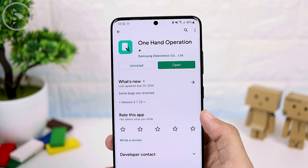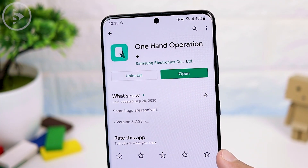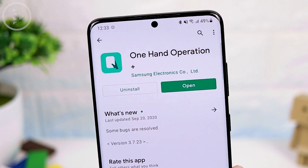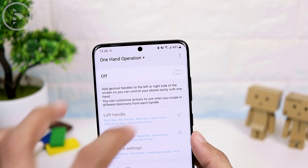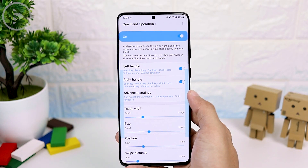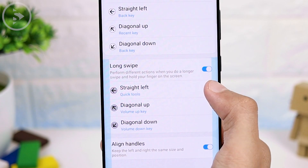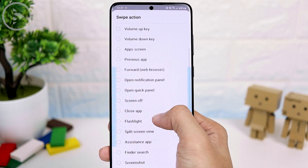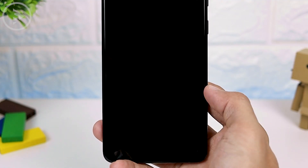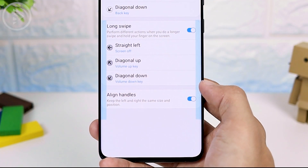After installing the app, you can immediately activate it for the first two ways to lock the screen fast. For the first method, you can activate One Hand Operation Plus to lock the screen by doing swipe and hold on the side of the screen. After installing the One Hand Operation Plus application, open the application and activate it at the top right corner. Then you can set to lock the display on the right or left side. Choose the long swipe, look at the straight left section, tap on it, then select screen off. Now you can immediately lock the screen by doing swipe and hold, and activate the screen with double tap as usual.